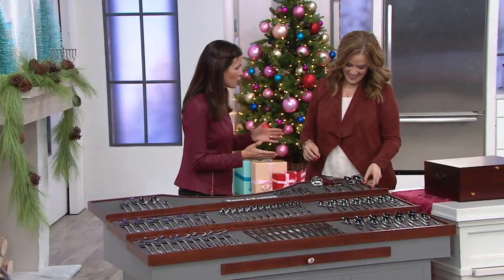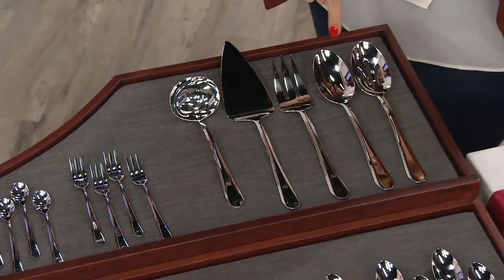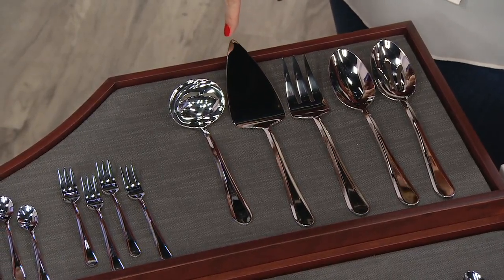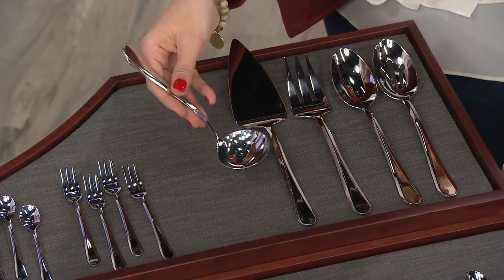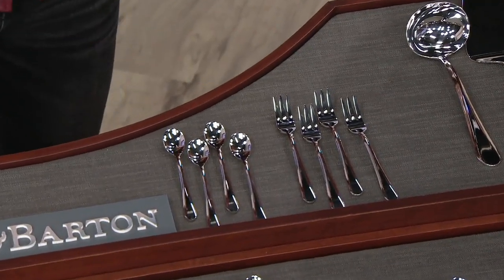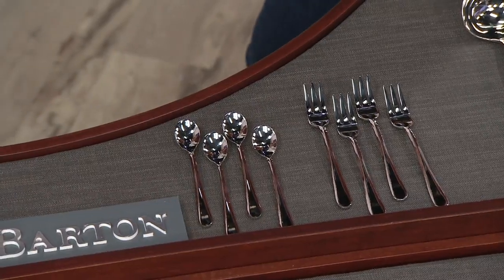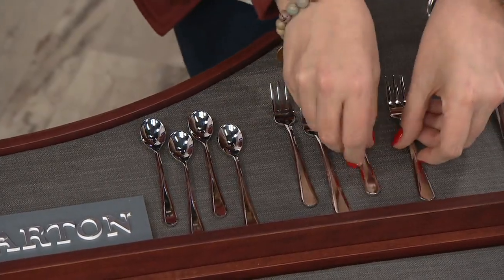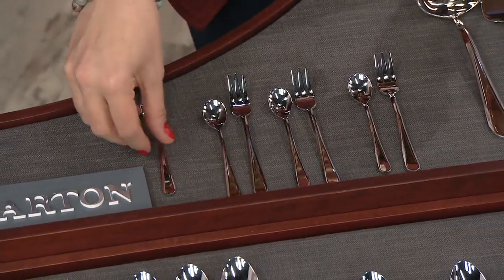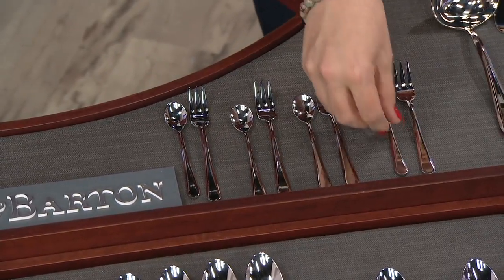You're getting every kind of serving piece you could possibly need. I see a slotted spoon — green beans on the table! We're getting the solid spoon — great for mashed potatoes or mac and cheese. Then there's the serving fork for meats. It's pie season, so you've got to have a pie server. There's a ladle for your gravy — look how beautiful in the hand. And we have cocktail forks and condiment spoons. The condiment spoons are a favorite at my house — I stick them in little bowls of jellies, mustards, and mayonnaise. It's a beautiful way to dress up even a simple sandwich.